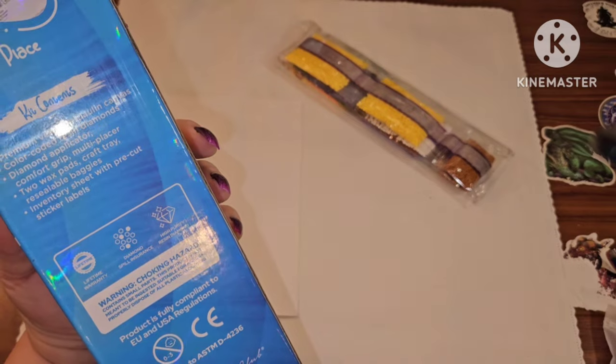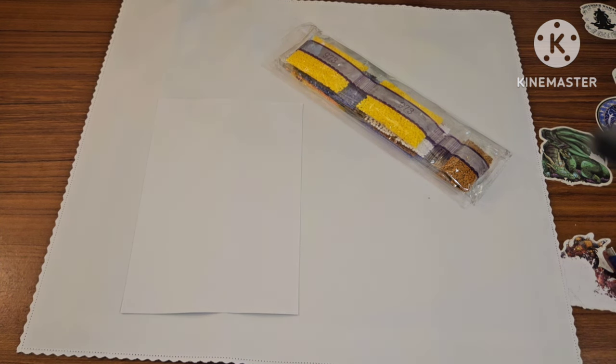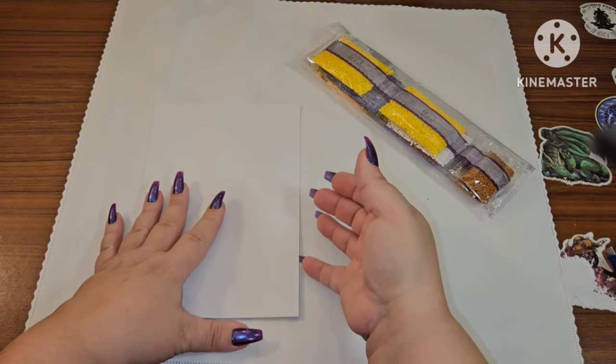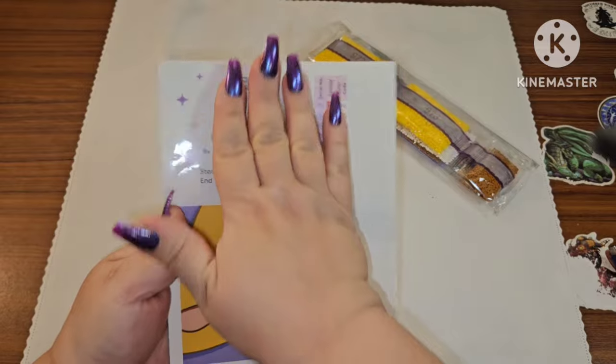Keep in mind these are little bitty things, so if you have really little ones, the drills can be a choking hazard — be careful. And don't let the dogs eat them because they will try — trust me, mine tries all the time! You also get a set of drills and a sticker sheet.